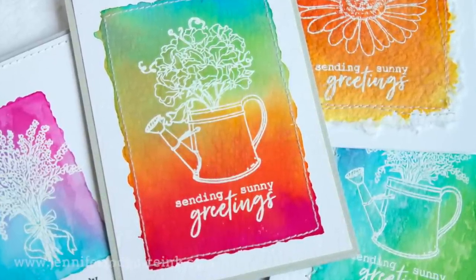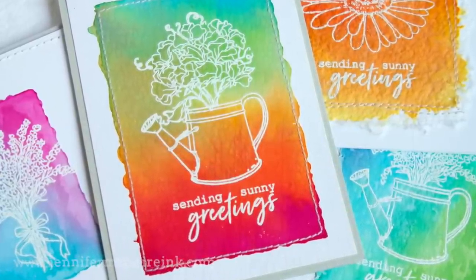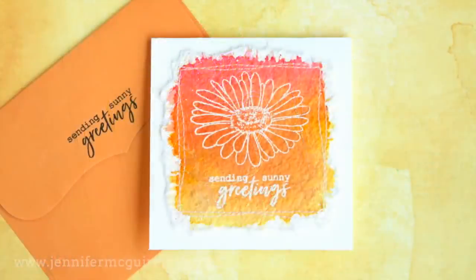I added a greeting under that as well, then colored in the image with some shimmer from my Wink of Stella pen. And we have another example completed. I did that with all of those backgrounds — just doing some heat embossing on top of the watercolor backgrounds.